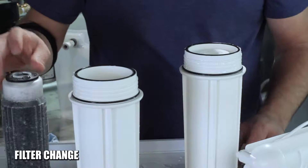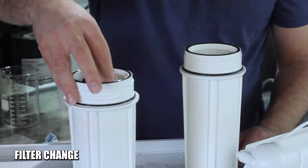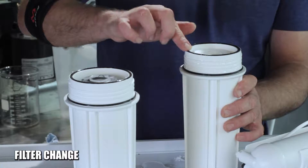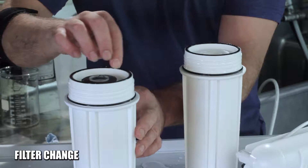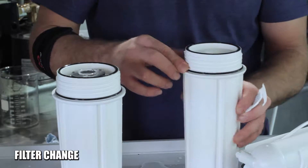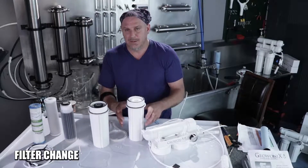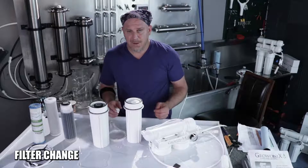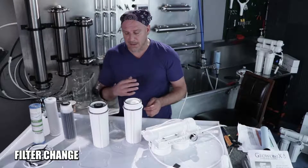We put a new spun filter in and then a new carbon filter in the carbon slot. I'm going to take a little bit of food-grade silicone grease and put a little on the o-rings and also on the outer o-ring — not too much. This is going to allow these filters to come off really easily when it's time to change them. When we manufacture these filter sumps, we grease them for you so they come off easy the first time; if you grease them again they'll come off easy again.